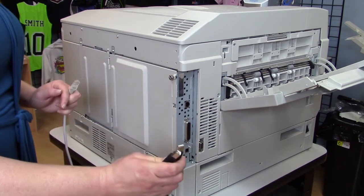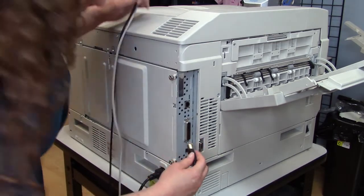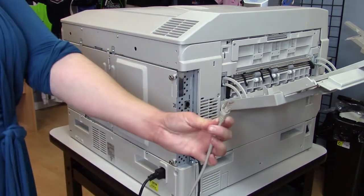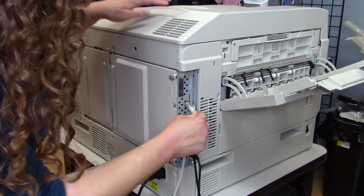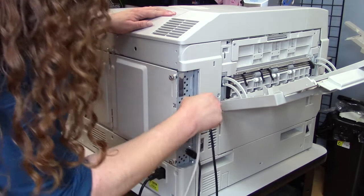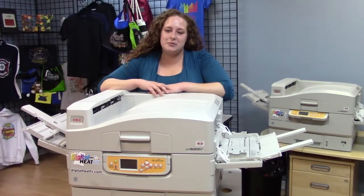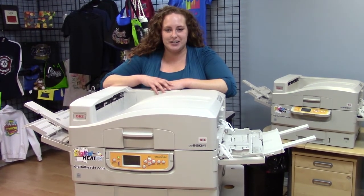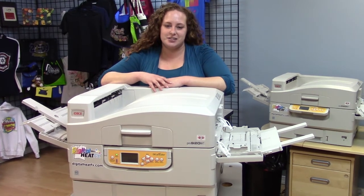This is the USB cable — USB-A to USB-B — and that goes right here. This end goes to your computer. Or you can network your printer using a network cable, and that goes in the one that looks like a phone jack. Now you're all ready to go. This is Katie with Panagrams and Digital Heat FX, and this has been unboxing your 920WT. Now let's move on to installing the software to your computer.